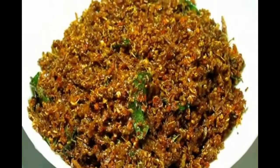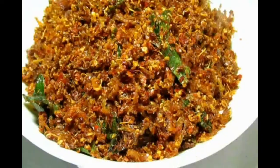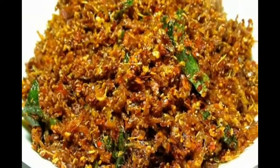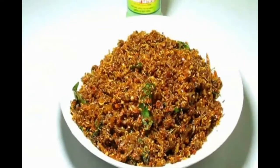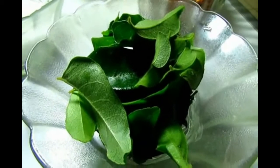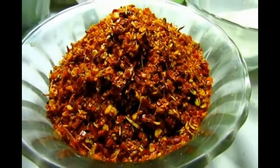Best. Always. These are my ingredients: curry leaves, some red chili flakes, and some sugar.